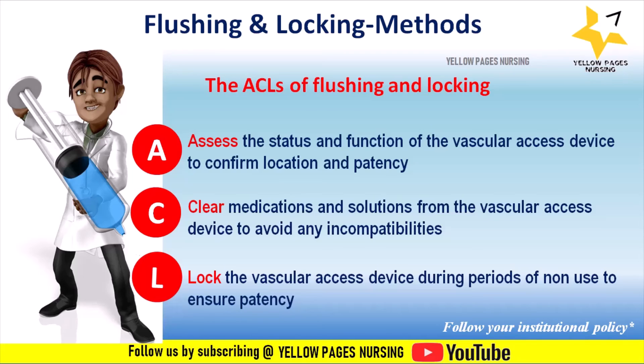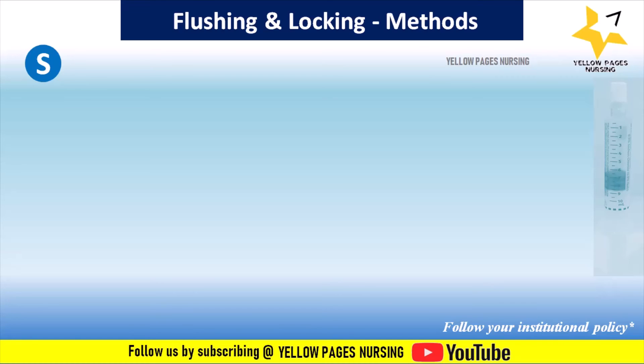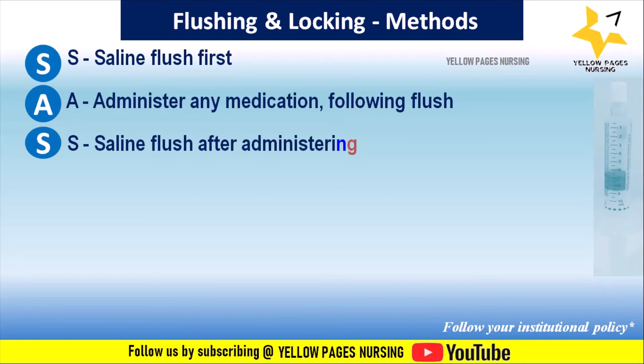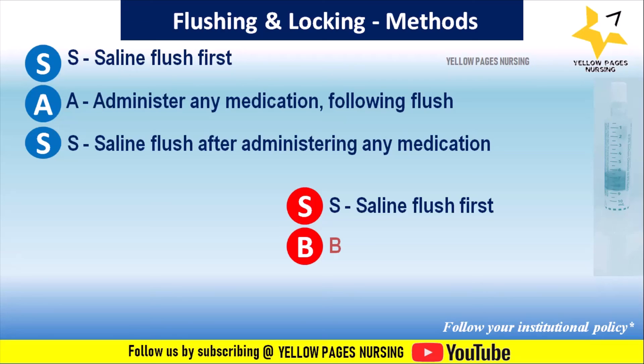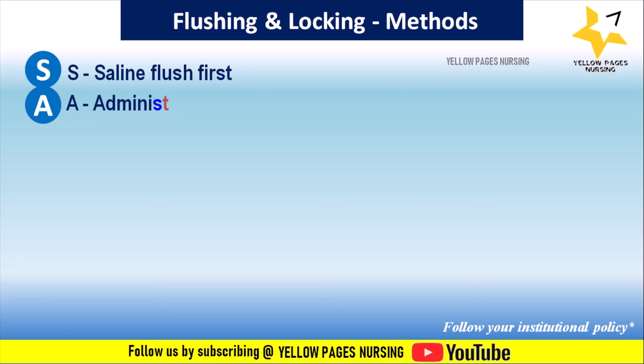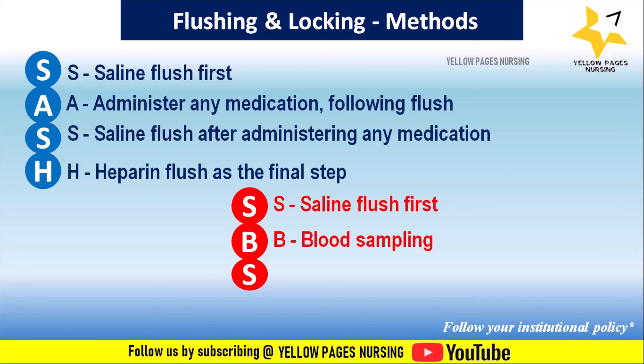The order of IV injections follows the SAS sequence: S for normal saline flush, A for administration of drugs or fluids, then S again for a normal saline flush. For blood sampling the sequence is SBS: saline flush, blood sampling, saline flush. If the procedure ends with a heparin lock, the acronym becomes SASH or SBSH, with the heparin flush as the final step.